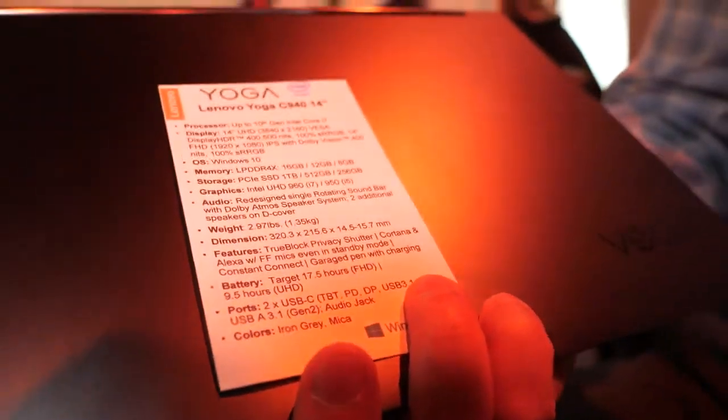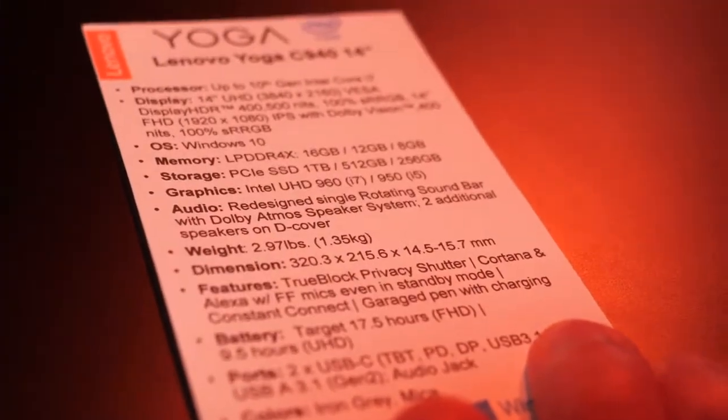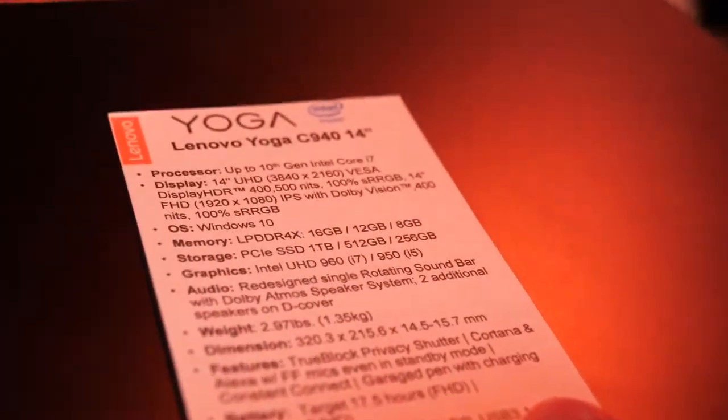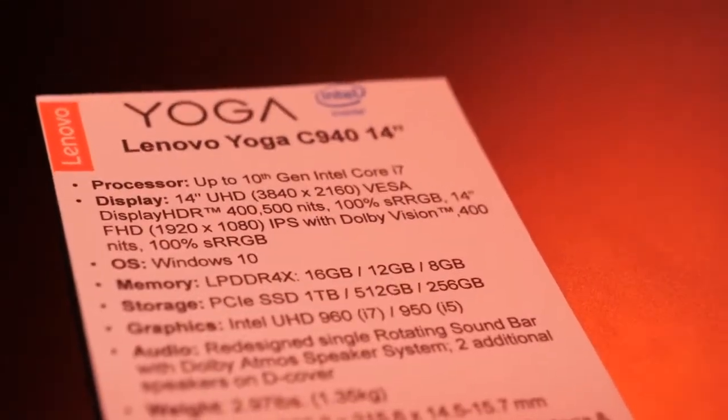The potential with 10 nanometers is longer battery life. Battery life, we're expecting anywhere between 9 to 17 hours. If you're getting the FHD version, maybe a little bit less battery life.